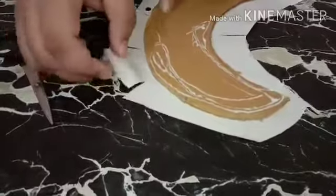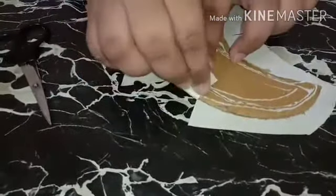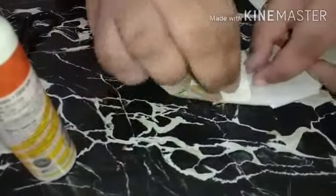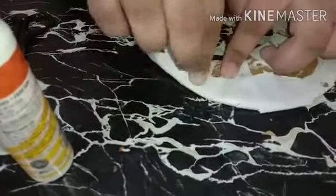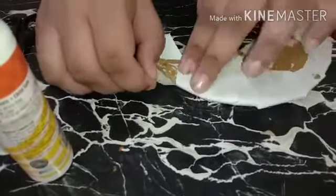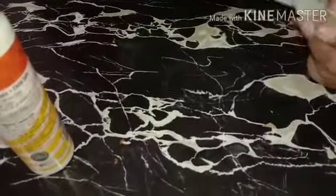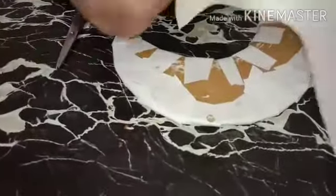Take one of the ends and bring it together to give a shape to the moon. I have covered all the leftover parts like this. Where the shape is not giving it a perfect moon shape, just cut it out using scissors.